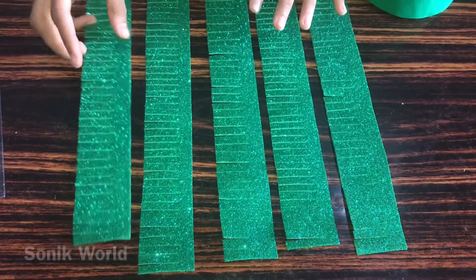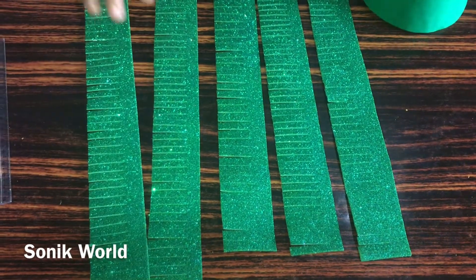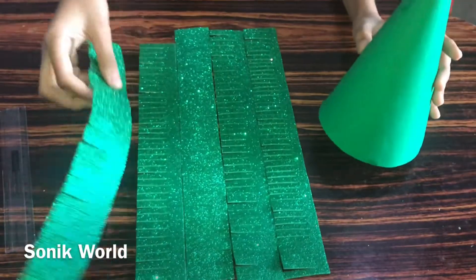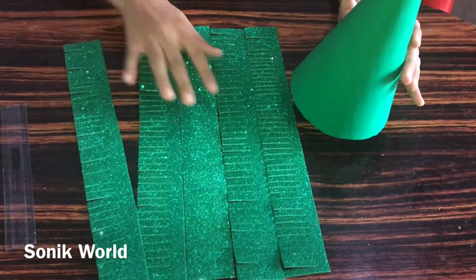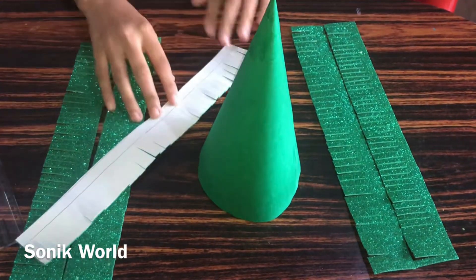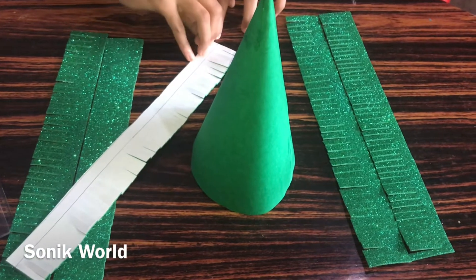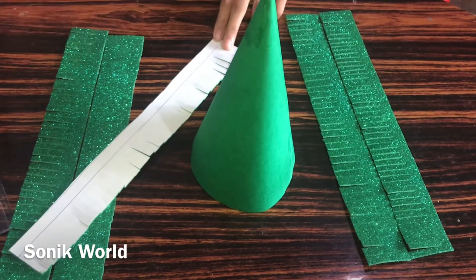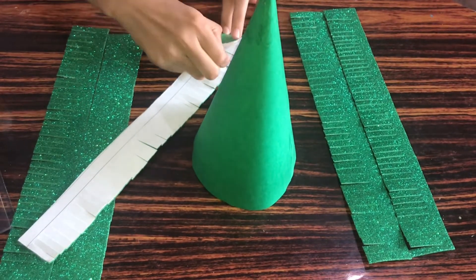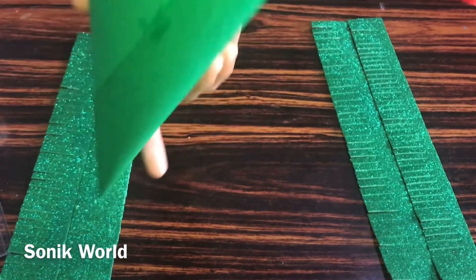Now we need to cut the strips. Then we need to take this cone and stick these strips onto it. First I need to peel off the backing — if you don't have peel-off foam glitter sheet you can also use normal one with glue. First we need to stick this over here.